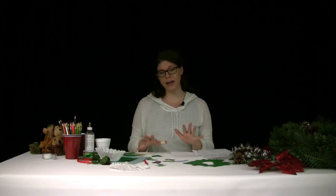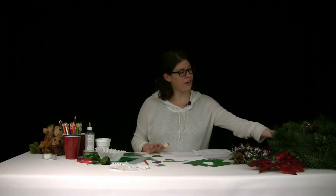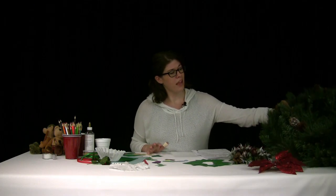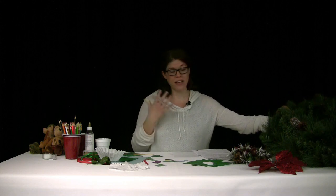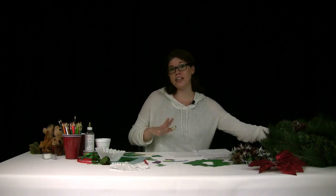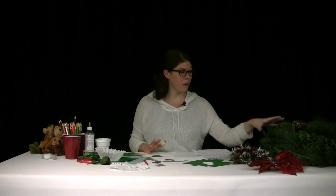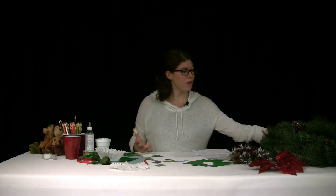To celebrate with Lewis and Clark, one of the things people probably did back home was decorate with evergreens. I have an evergreen wreath right here. Evergreens — like Christmas trees, holly, or mistletoe — stay green all year long, so back then they were a perfect way to bring a pop of color into your home during winter. It was a great thing to decorate with.